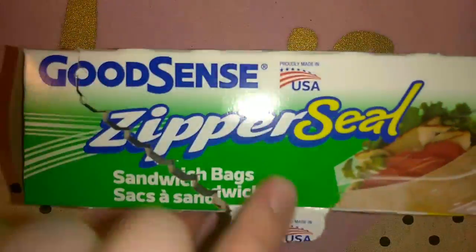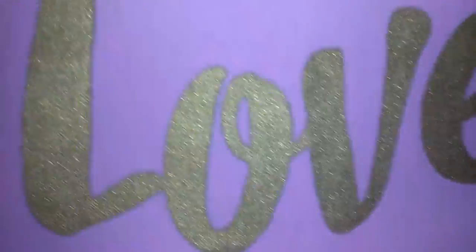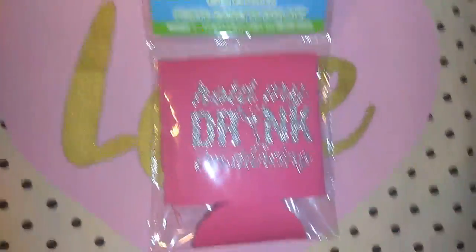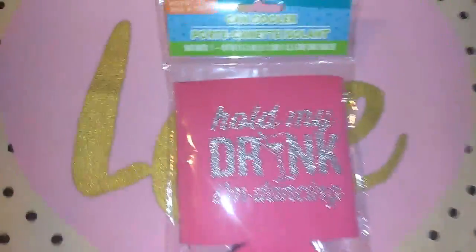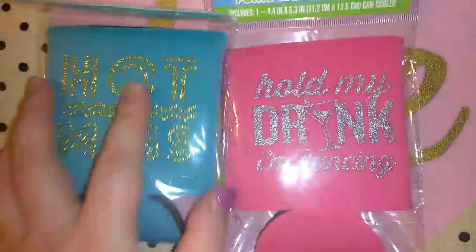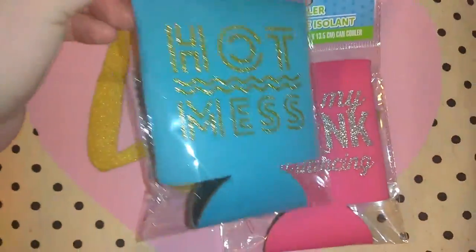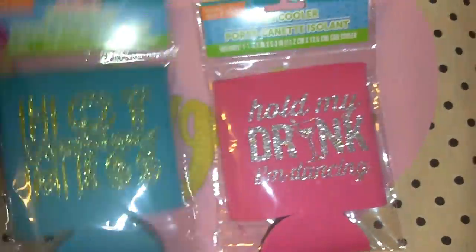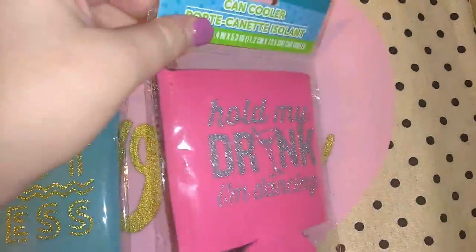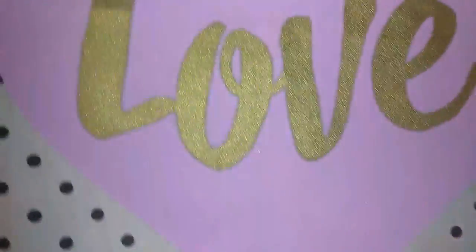I picked up a box of Good Sense zipper seal bags — you get 45 of them, with 10 bags free. I also got these cute little can coolers, which I really don't use in all honesty, but they were just so cute I could not pass. I'll probably end up gifting these. One says 'hot mess' — I like the gold and the turquoise. And then this one says 'hold my drink, I'm dancing.' I thought maybe for camping these would be cute for keeping your cans cool.